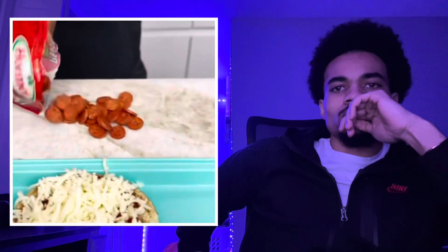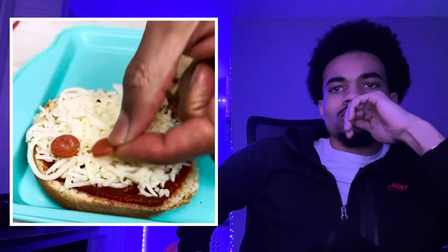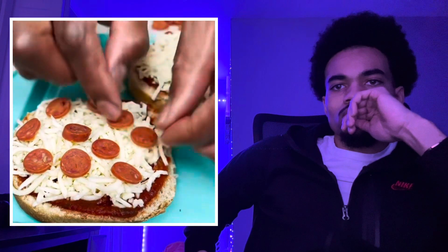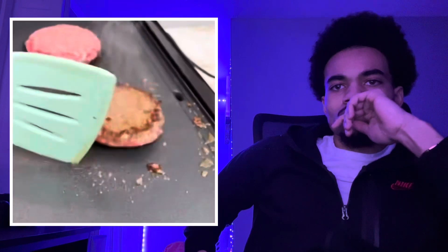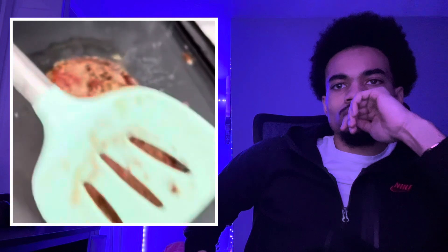Now we grab our mini pepperoni. Look at that — all that is just peps. Peps, peps, peps. I don't know who I would call this from. Look at that one. Give it a nice little flip. Oh yeah. There you go.